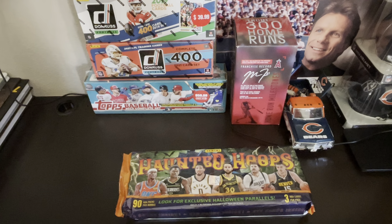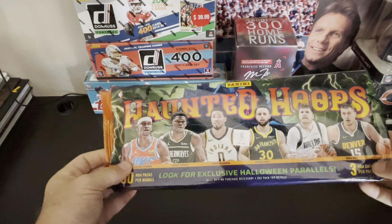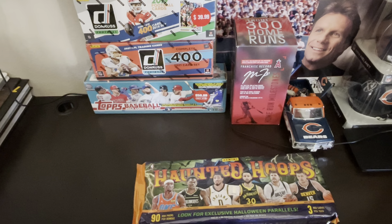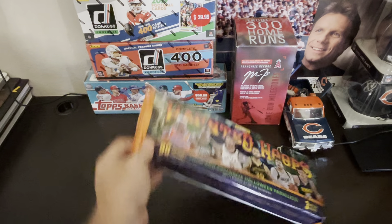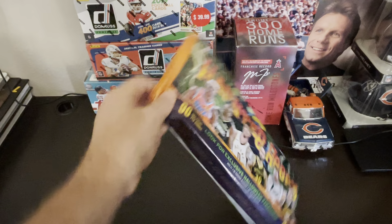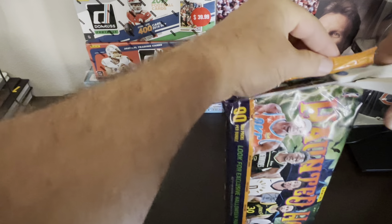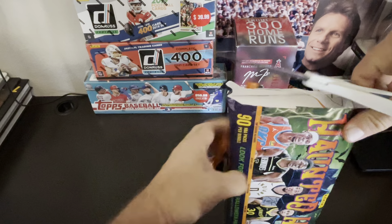Hey guys, what's up? It's Bobby with Gilk Sports Cards. Hope you are having a fantastic day. Seems like there's a lot of discussion about these Panini Hoops. There's a football set and these basketball sets are available, I believe, only at Costco. I haven't seen these pop up on Walmart.com yet, just Costco. A lot of packs, guys. A lot of cards. This runs about $30 at Costco.